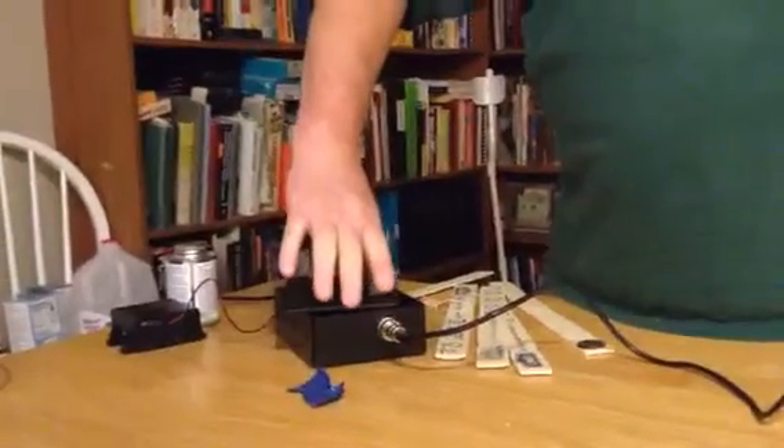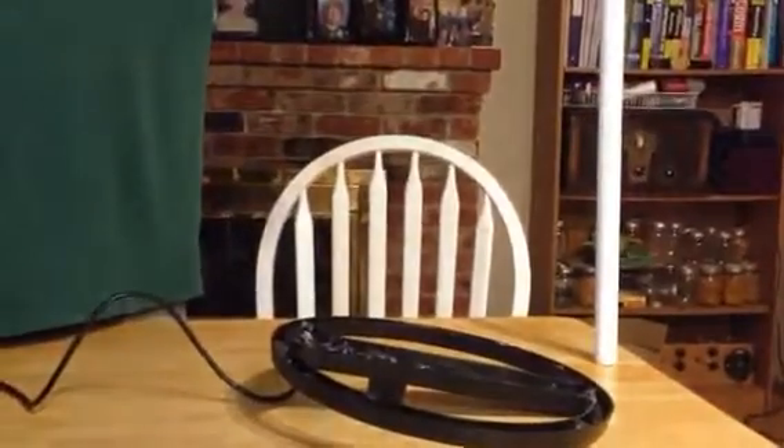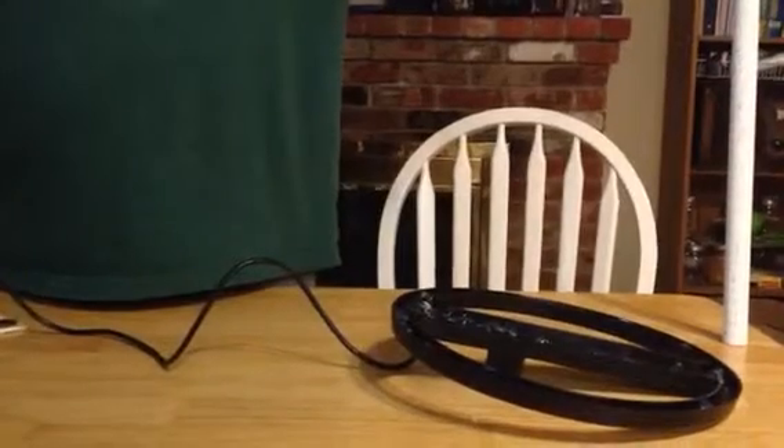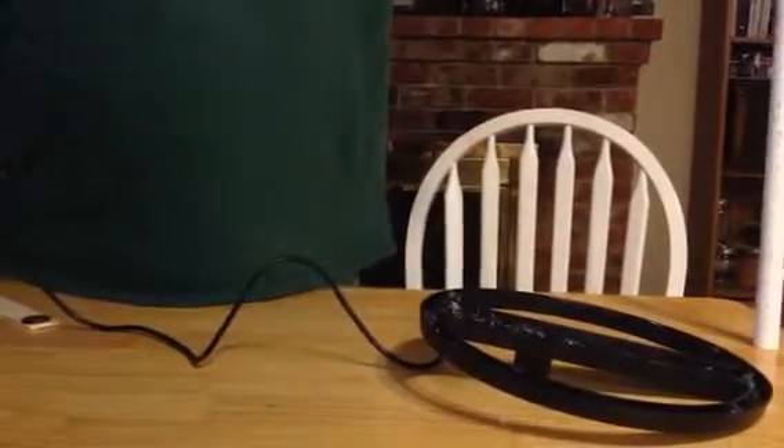I'm going to go back to all metal mode. This is a can of PVC cement, just to show the depth. It's picking it up at about 40 centimeters, and it's picking it up at about 50 centimeters. Thanks for watching my video.